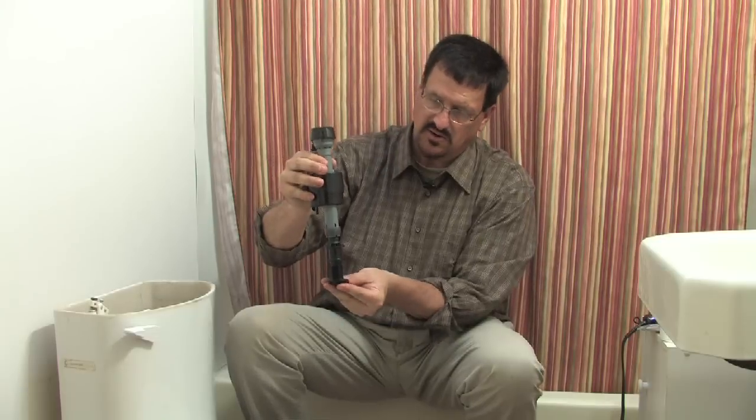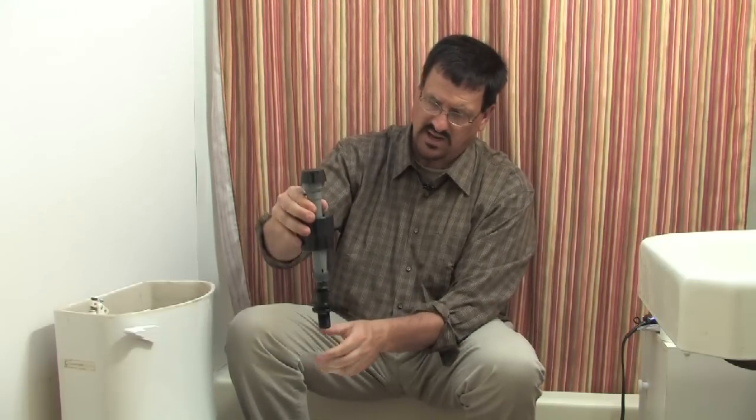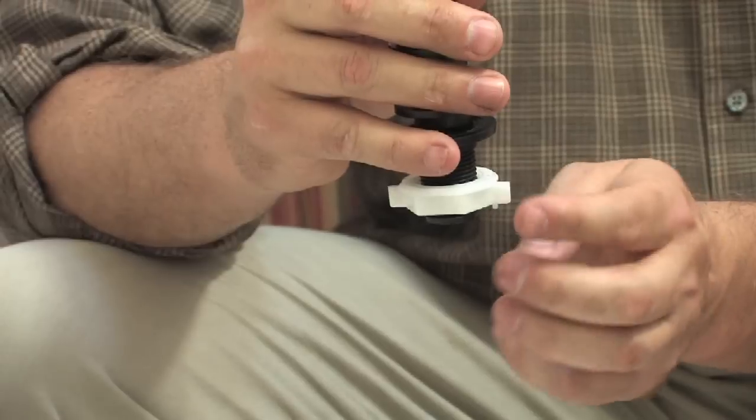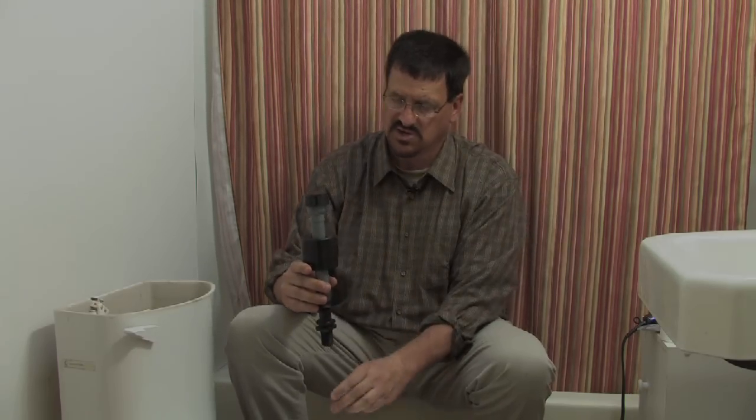Get the new float valve and take this seal — it slides all the way up to the top. Then put it down into the water closet and from underneath stick on this nut. Once you get this nut in place and tighten it — usually hand tight is all it takes — then put this tube back on and put it back into the overflow tube.